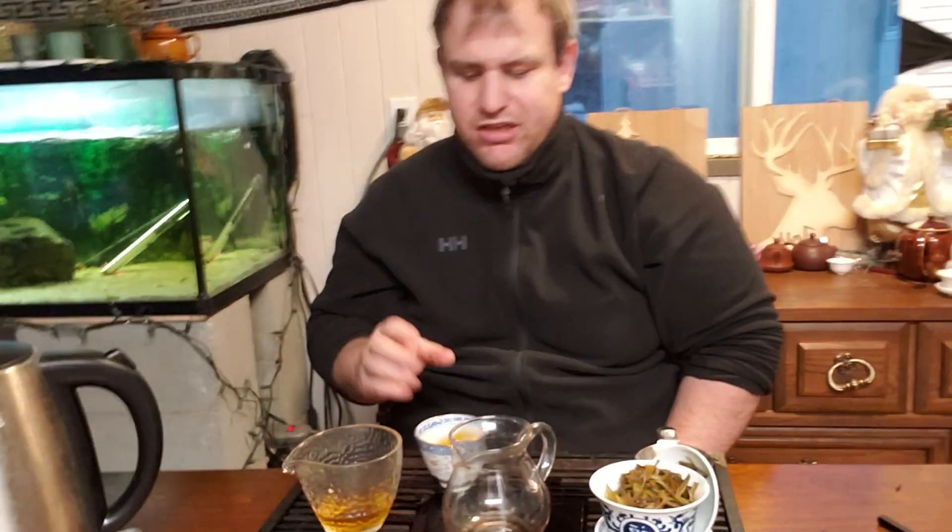I brewed that for quite some time. It's got that nuttiness - that's strong. It's good. Minimal on the bitterness - doesn't have much bitterness there, although the water was getting kind of cool.